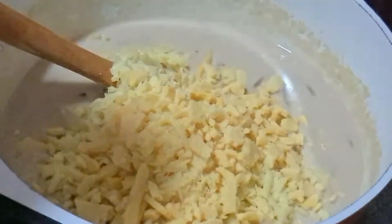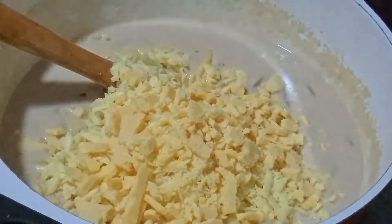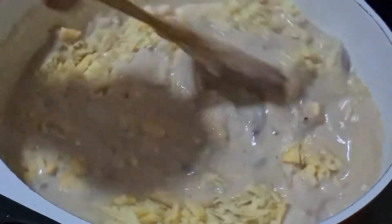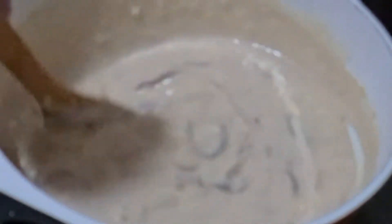I am using 300 grams of cheddar cheese, keeping a little for later on. You can use different kinds of cheese to increase your flavoring — mix cheddar with any other cheese you like, 2 or 3 different types. It is totally up to you. As you can see the cheese has melted into the sauce. It is just beautiful. We have got a lovely creamy texture.